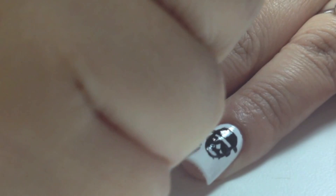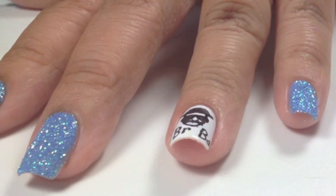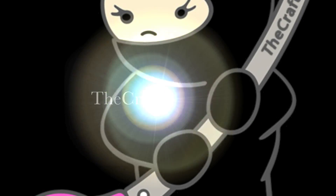Then I'll apply a top coat and let that dry. And with a pen, I'm going to write BRBA for Breaking Bad. Let that completely dry and you can apply top coat to all your nails.